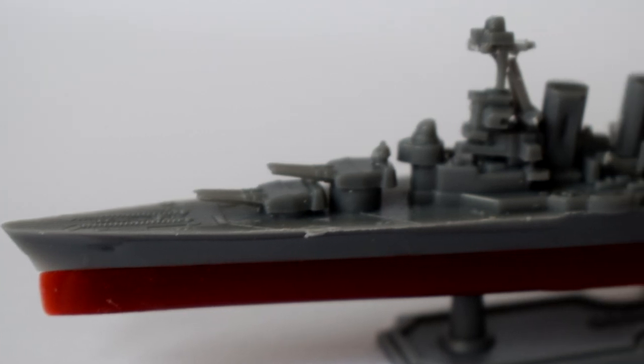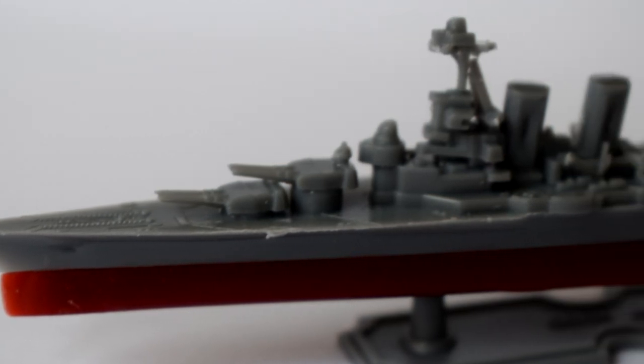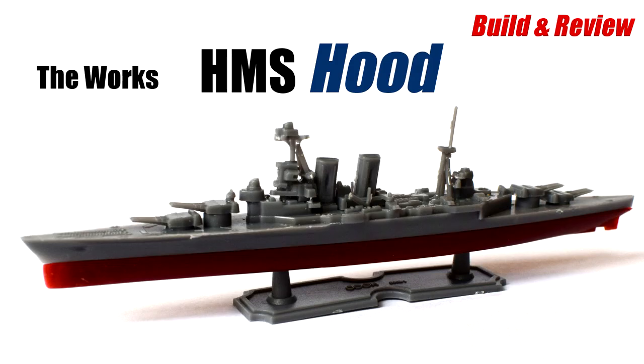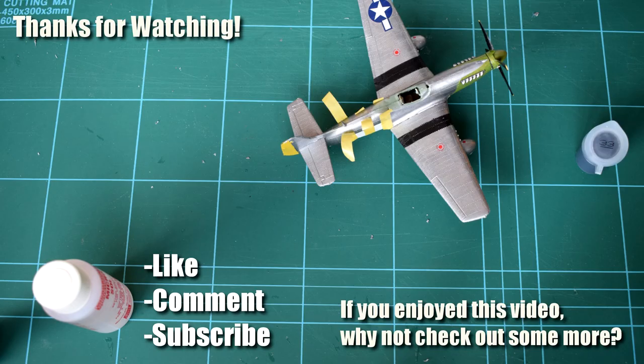As always, let me know what you think of my build, techniques and finished model in the comments below. I'm also keen to hear your suggestions as to other kits that you'd like to see me build on my channel, so feel free to post that too. All that's left to say is thanks for watching this video, and don't forget to leave a like if you enjoyed it. Subscribe to see more content and help support the channel, and feel free to share this video with your family and friends and connect with me on social media — I'm on Twitter, Instagram and Facebook. See you all again next time!